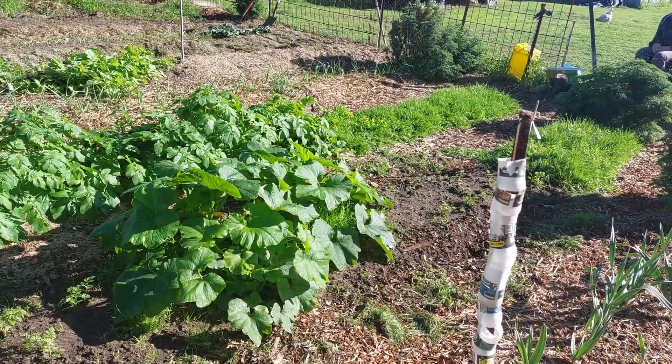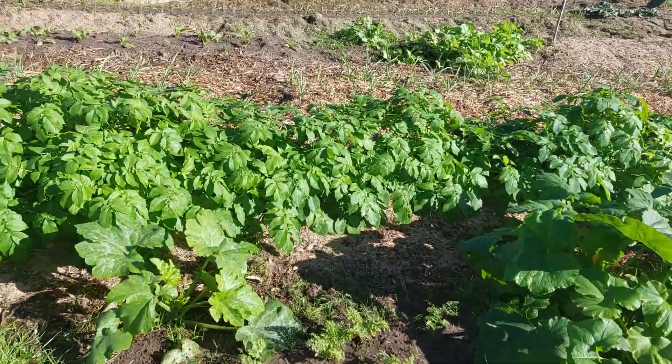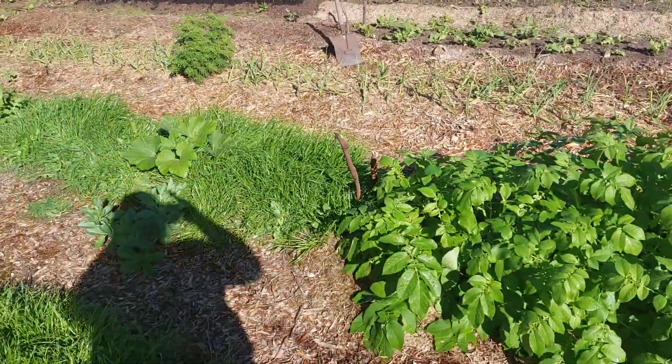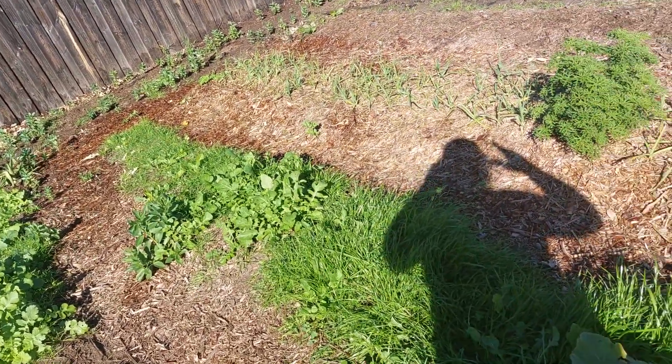There's some celeriac over there but it's getting overtaken by weeds again. The next bed is weeds for the chickens, and more potatoes. This bed is just for seedlings — silver beet, radishes, and bok choy are growing in here to move.